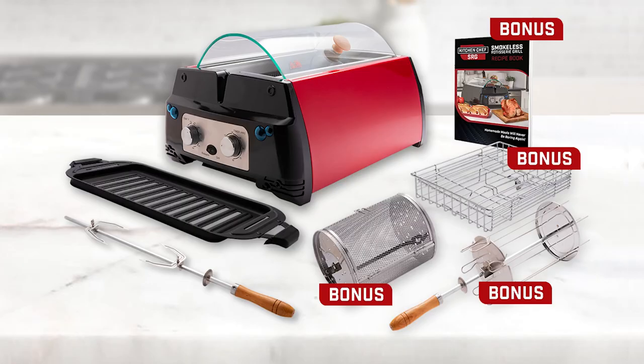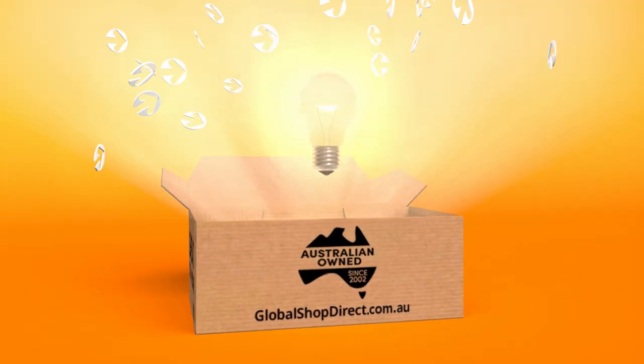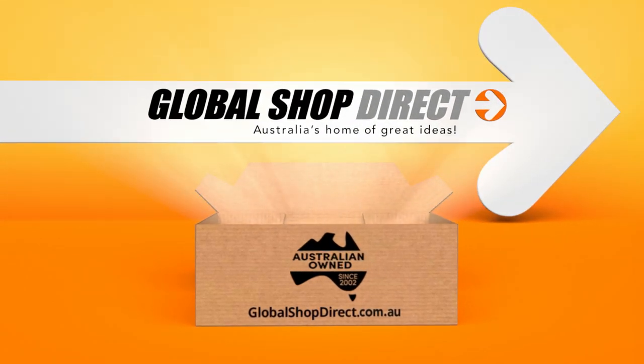Don't miss this incredible offer. Order your Kitchen Chef SRG with a four-piece bonus accessory pack from Global Shop Direct today. Great idea, Global Shop Direct — great idea!